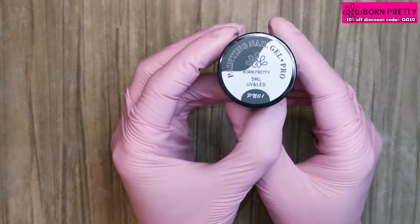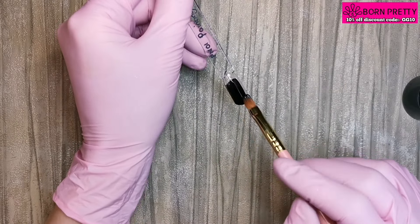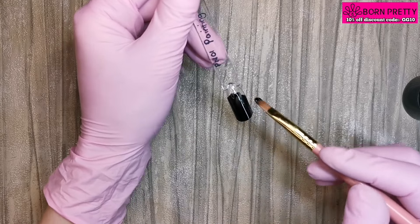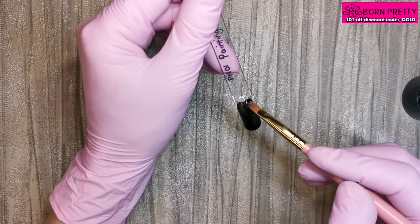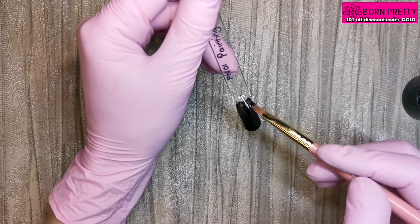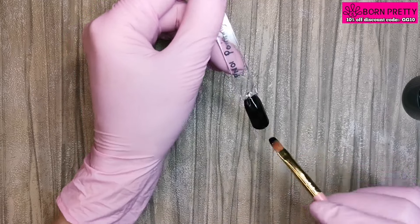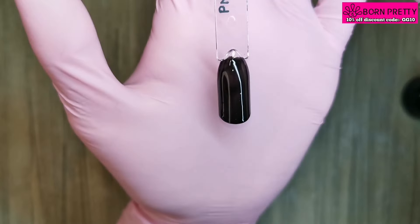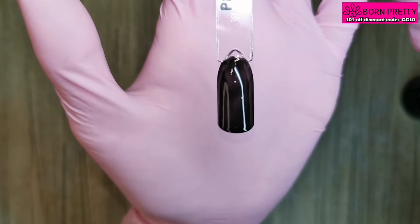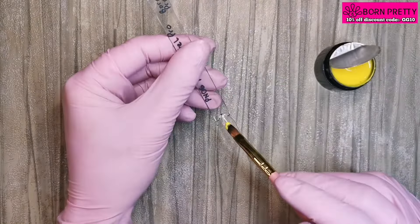Now we're on to the painting nail gel pro pots. This is PN01, which is the black. It's highly pigmented — these are going to be great for nail art. Look at that coverage! Cure that for 60 seconds. Now we're on to PN06, which is a bright yellow.